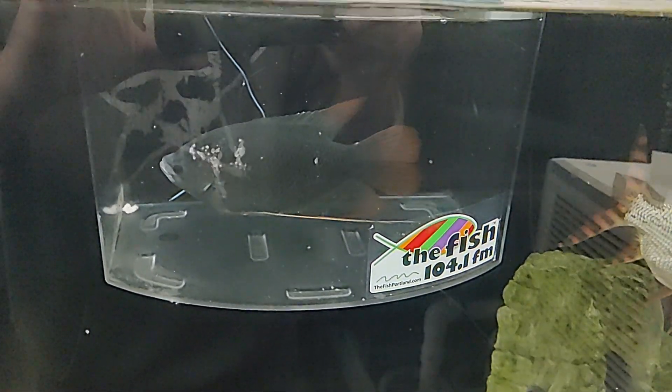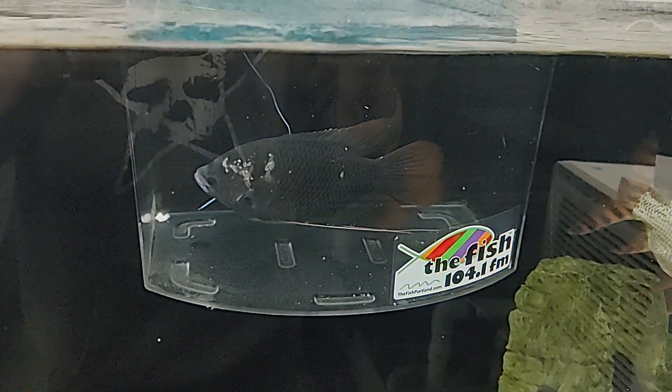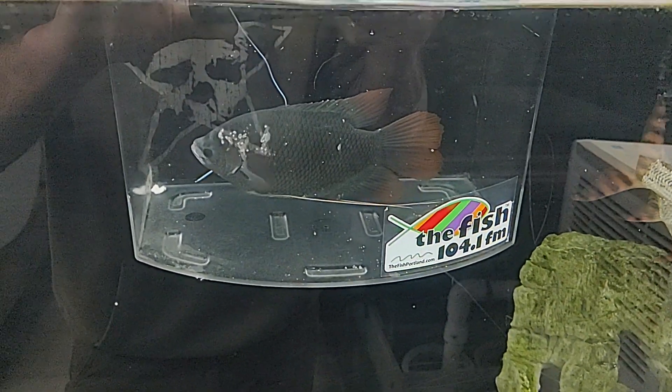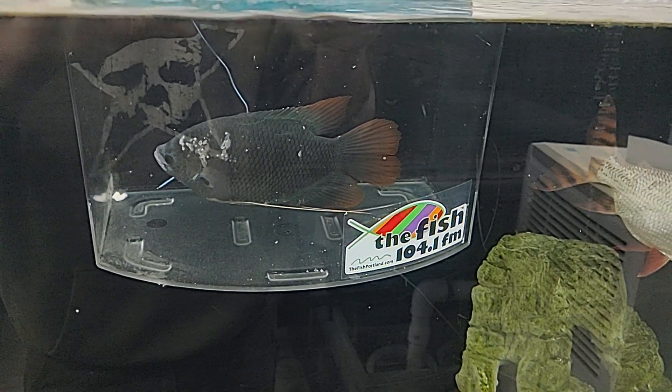I've been doing water changes once a day. I've been doing it for two days now. I've been checking the water and the water quality is staying fine with him. I gave him a little piece of shrimp there, as you can see, but he's not terribly interested in eating right now, which is pretty normal for a quarantine situation.